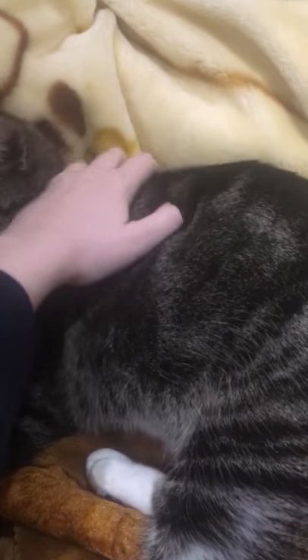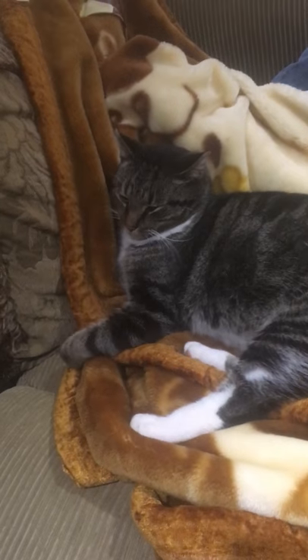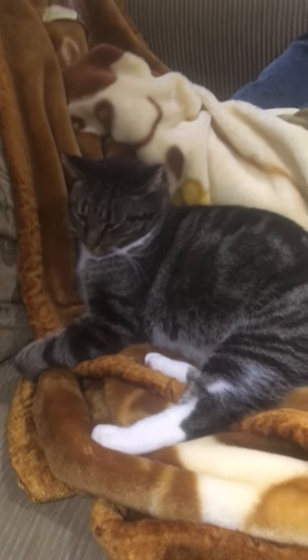Next step: neck. Scratch down the back. Stay at the base of the tail. There you go. You are now cat's eternal friend. Enjoy being friend of all cats.